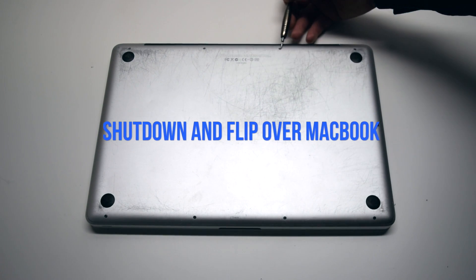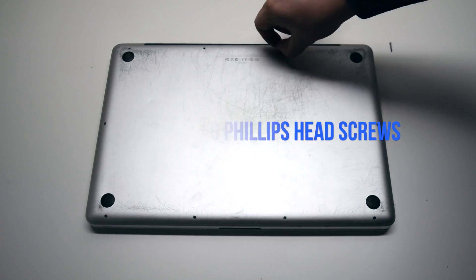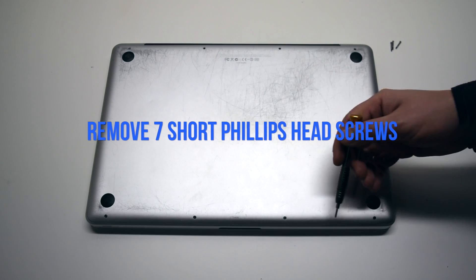Begin by shutting down and flipping over the MacBook. We'll need to remove the three long Phillips head screws first. Now remove the seven short Phillips head screws.